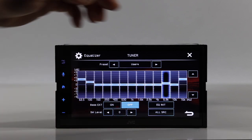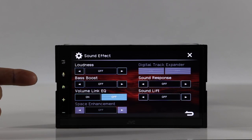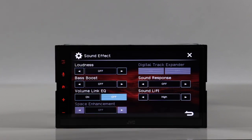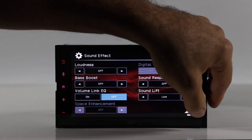Under sound effects you have loudness, bass boost, the volume link EQ mentioned earlier, sound response, and sound lift. Sound lift brings the front stage either higher, to the middle, or lower — that's a nice feature.